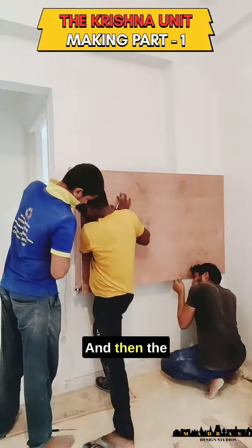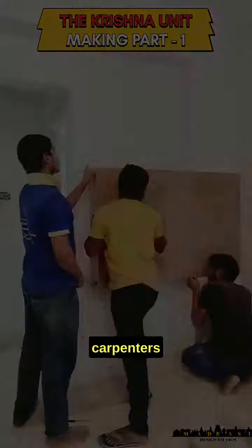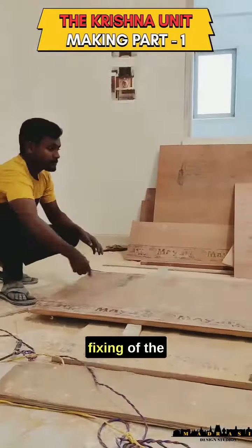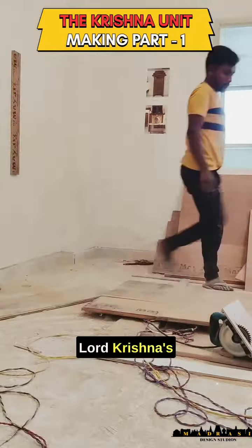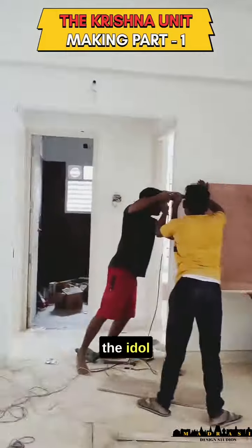Then the levels are checked and our carpenters move on to the next part of the unit, which is the fixing of the base to place a 3-feet-tall Lord Krishna idol — hence the name of this unit is the Krishna unit. This entire structure is fixed to the wall very carefully as it has to hold the weight of the idol efficiently.